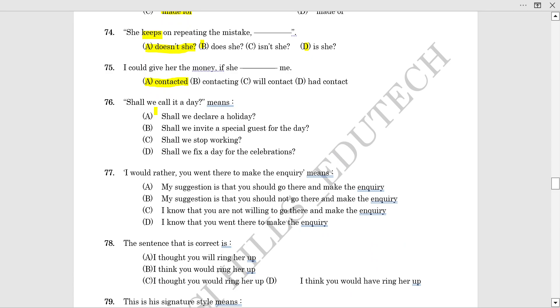Shall we call it a day? Shall we stop working? 'Call it a day' is an idiom meaning 'shall we stop working?'